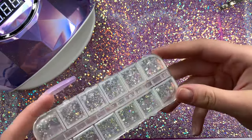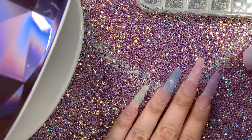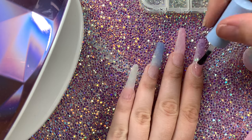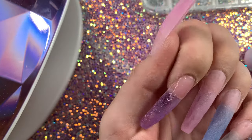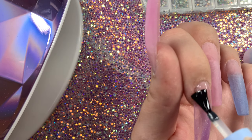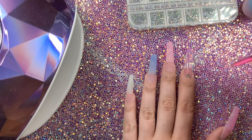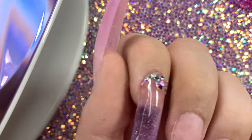Y'all know I've got to bling these nails up. This little rhinestone kit comes in the first McCart pink kit that they did — I'll link it down below. These rhinestones are super cute; they come with the clear silver ones and then the rainbow-ish looking ones. I usually use rhinestone glue to apply my rhinestones, but I'm currently out, so you can just use top coat — it works just as well.